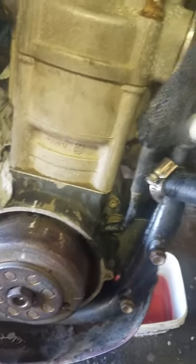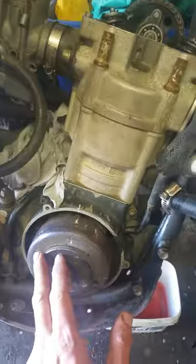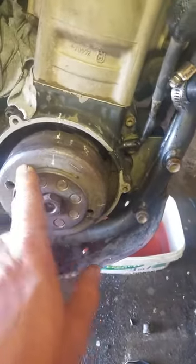I'm going to shoot a brief video on how to set up the cam timing on a Husqvarna 570 — this is an 01 model.